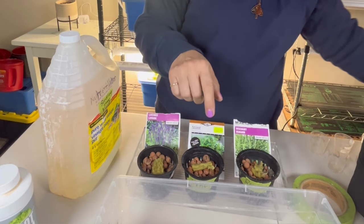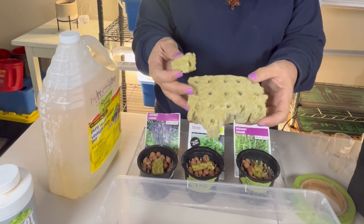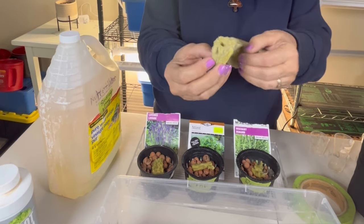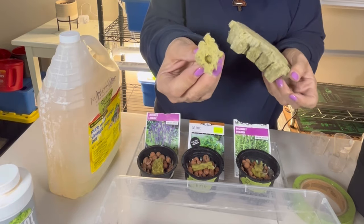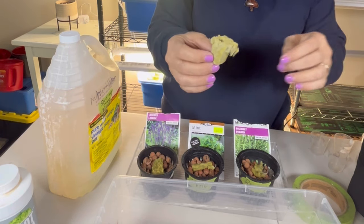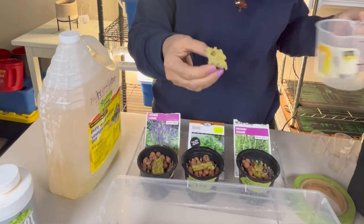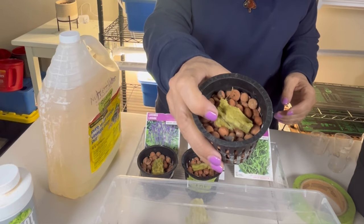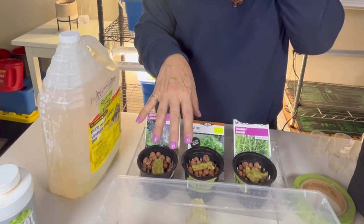For the growing medium I have some rock wool, which you can purchase online or at a hydroponic store or greenhouse. They are little cubes that hold and retain water really well and usually come with a small hole to put your seeds in. I don't use the whole cube — I soak one in water so it's good and wet, then rip it up into small pieces so one cube goes a lot further.